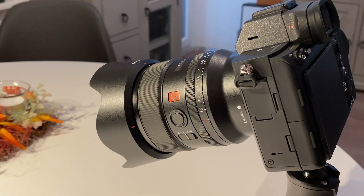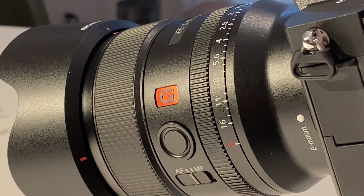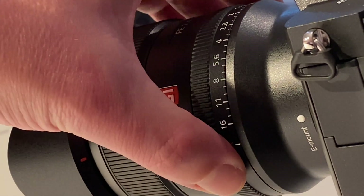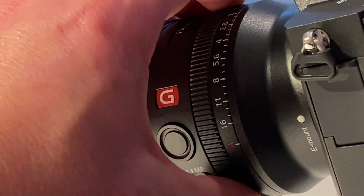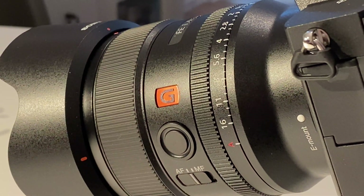The lens I'm using is the 24mm G Master lens from Sony. Its widest open aperture is f/1.4, and what I particularly like is a mechanical aperture ring where you can set your aperture to the value you like. It's a very versatile lens — I use it for landscape, night sky, and astrophotography.